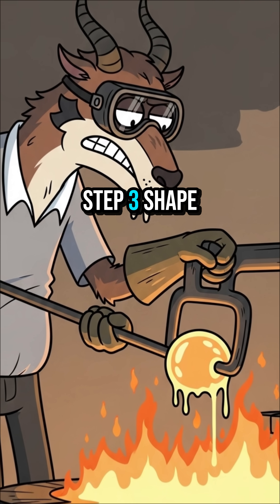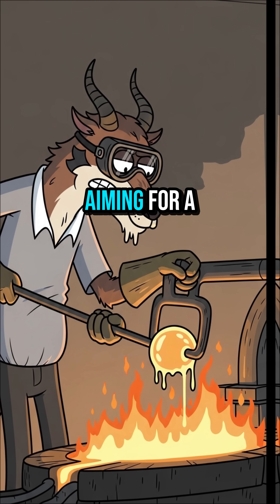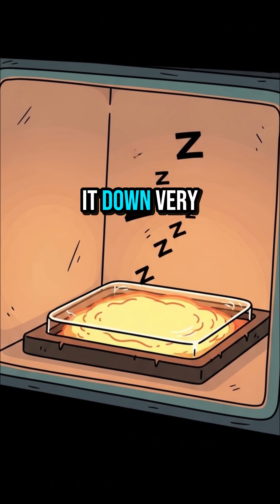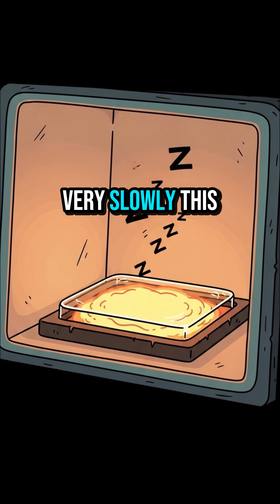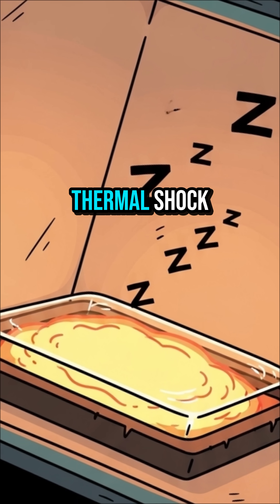Step 3: shape it quickly if you can. This is the art of glassblowing, but we're just aiming for a flat sheet. Step 4: cool it down very, very slowly. This process, called annealing, prevents the glass from shattering from thermal shock.